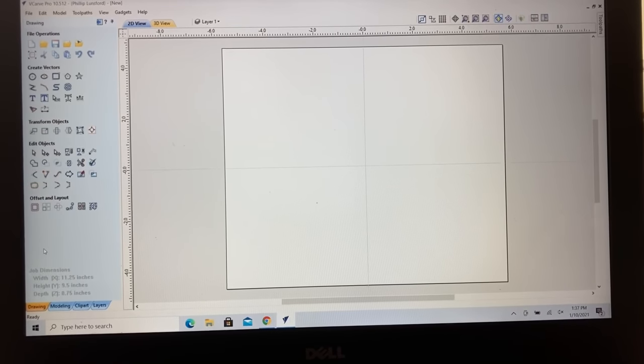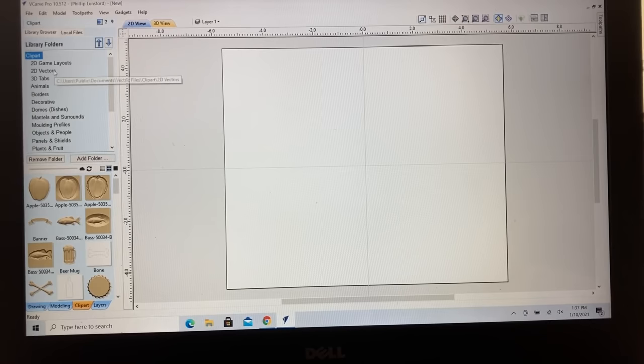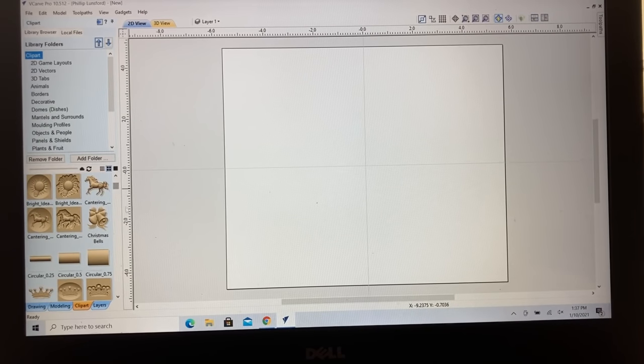One of the nice things about VCarvePro is that when you purchase it, you also get a lot of clip art. I can come right down here at the bottom and click on that, and then I have two different categories: clip art and design and make. You can go to design and make and they have a lot of different projects and things you can download and purchase. The clip art, however, has an awful lot that is actually free and comes with the software. You can scroll down and see the different projects — there are a lot of different ones.